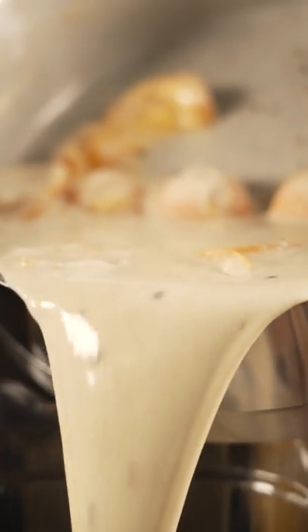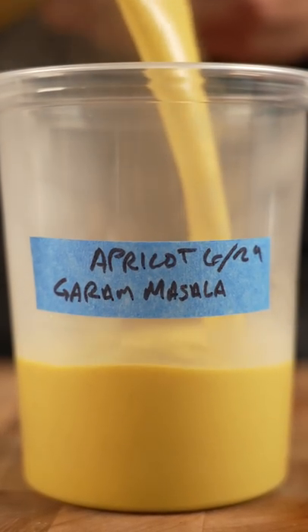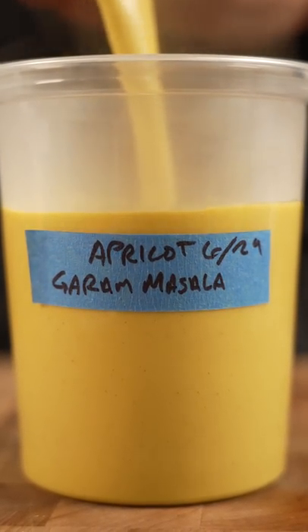Made sure my apricots were soft, then I blended the living crap out of it. Now we just toss this in the fridge, let it chill overnight, and then season it once cold.